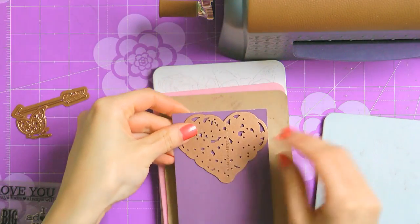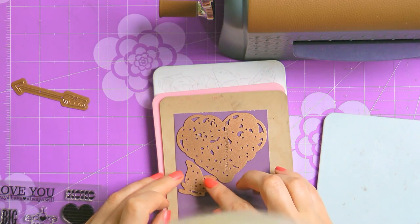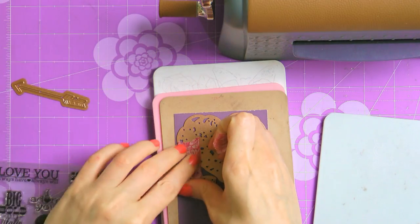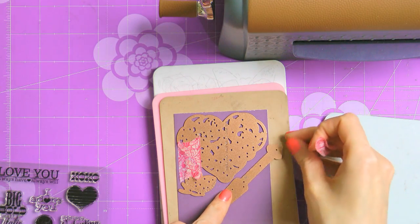Next I'm going to use my Hero Arts colored cardstock to die cut the heart and the little butterfly. I'm also going to cut the arrow out of this paper, but because I need my arrow to be slightly longer, I'm going to cheat here — I'm going to cut it twice. First I'll cut the tail and the shaft, and then cut the arrowhead and the shaft again. This way I'm going to double the length of my arrow.